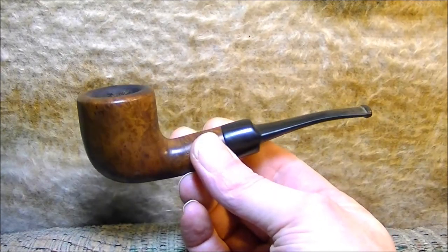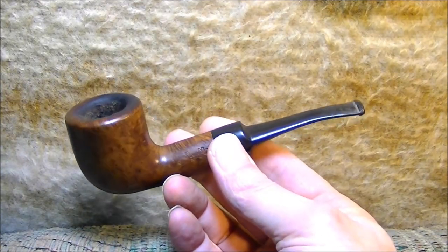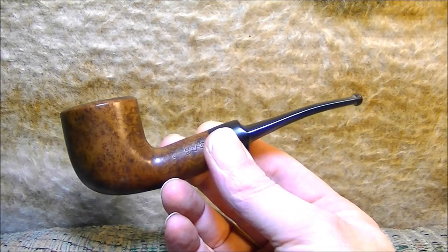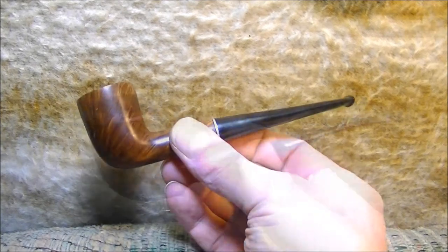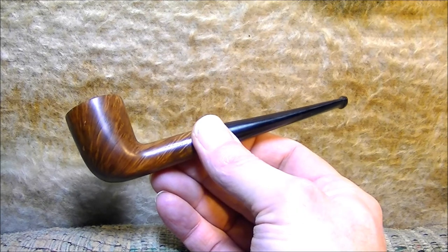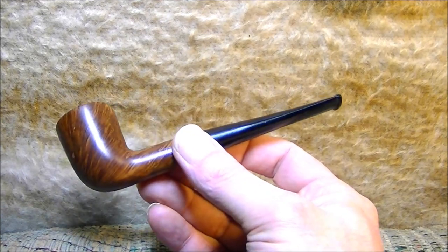This is another eBay pipe — one of my favorites. It's a Cassano. I didn't really do anything to this one except clean it up. This is an eBay junk box find and it's nothing special, it's just a Brewster, but once I cleaned it up and got all the varnish off it, it's a really good pipe for smoking.